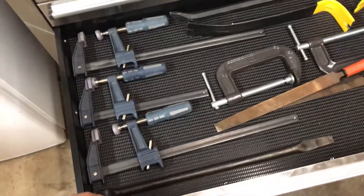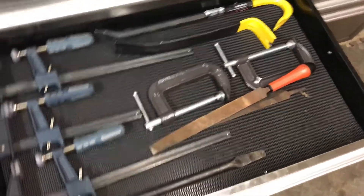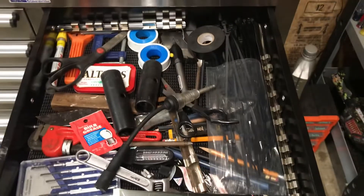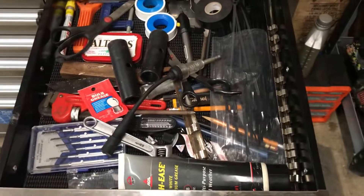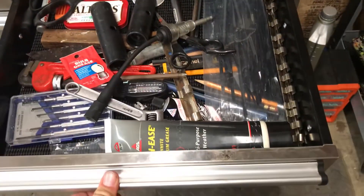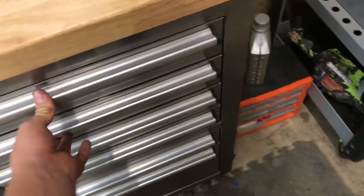These are my clamps, and just files and pry bar and crowbar and all that stuff. This little drawer — it looks kind of junky, but there's a lot of useful things in it. I have quite a few misc things in there, pencils and stuff that I need.